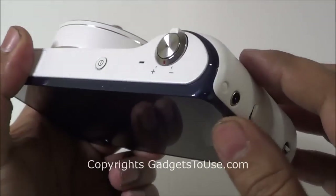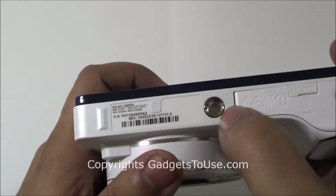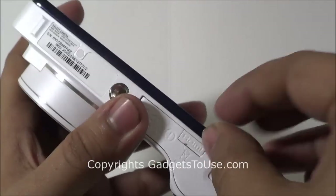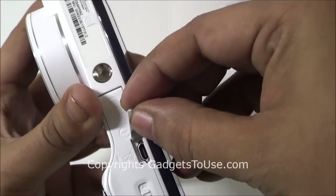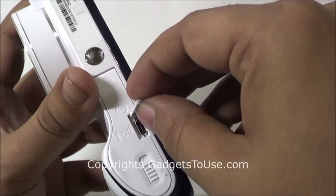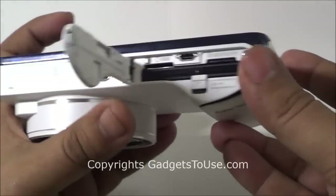One thing I just want to tell you is that if you hold the camera in one hand for a longer time and keep on taking shots, you might feel the overall heavy weight of the camera. At the bottom we have a section for the mount, and then you have a section which you can open and connect a mini HDMI cable so that you can connect this camera to your TV and watch the videos as well as photos directly. You will have to buy the cable separately as it doesn't come within the package.